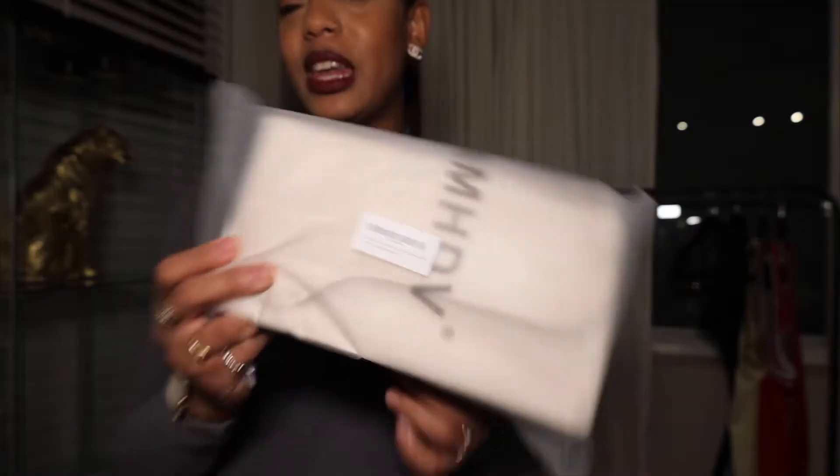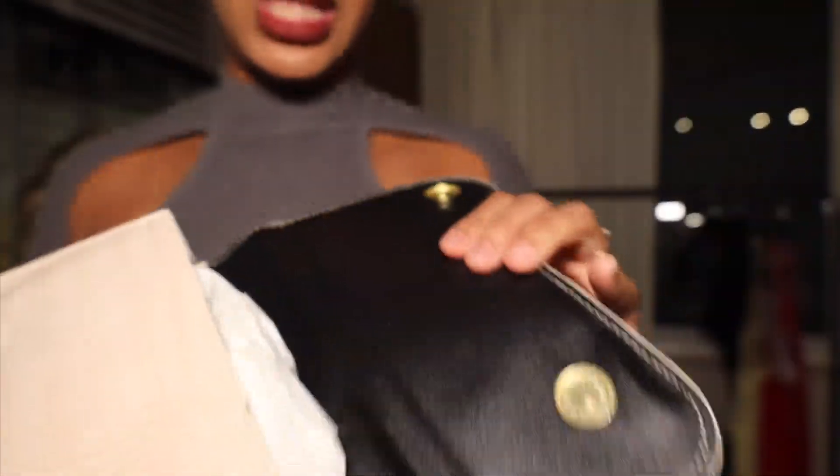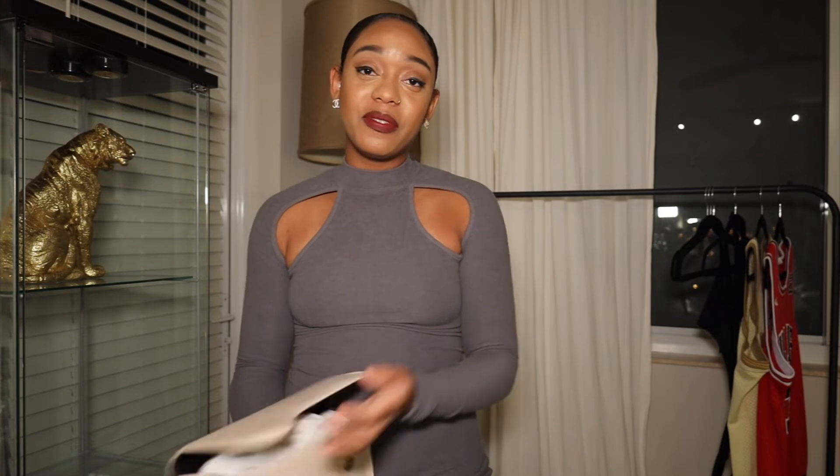Now normally I don't order fashion on Amazon, but I got this crocodile print bag. In person you can tell they just slapped it together — look at the stitching, it looks really cheap. I think it was under $20. It's giving Shein, it's giving AliExpress, it's giving off-market. I don't know if that's for me.